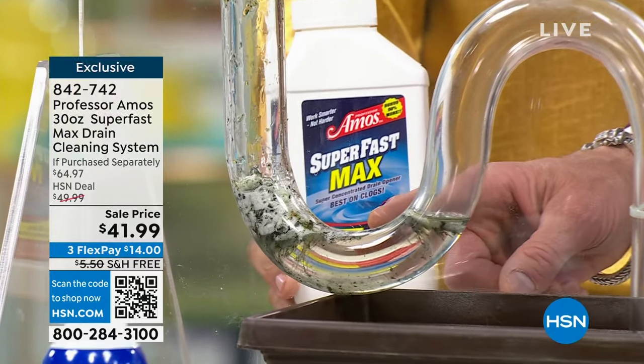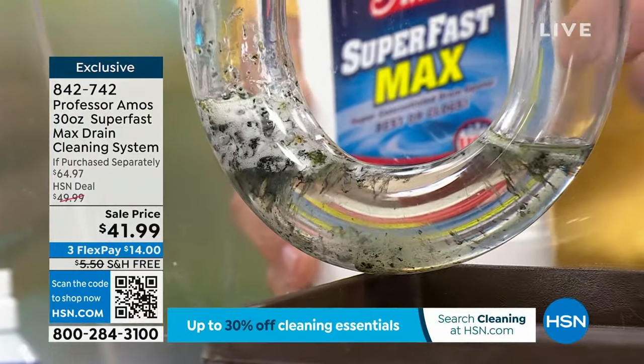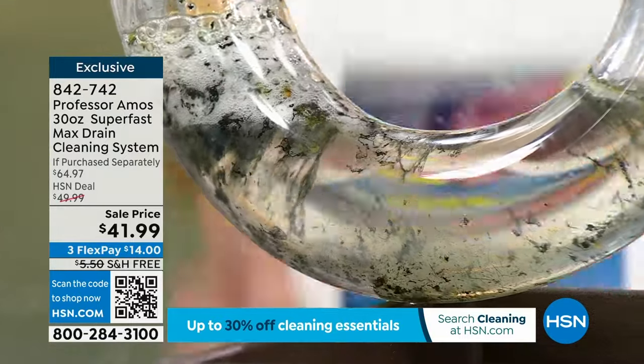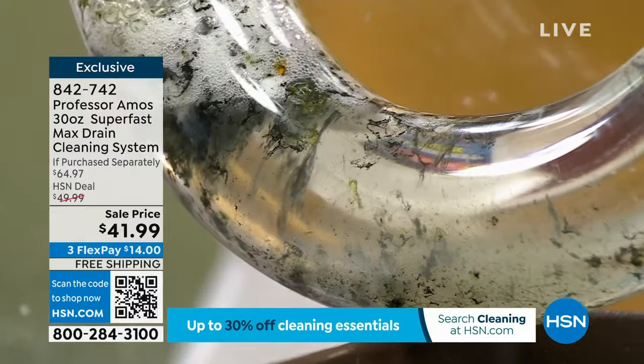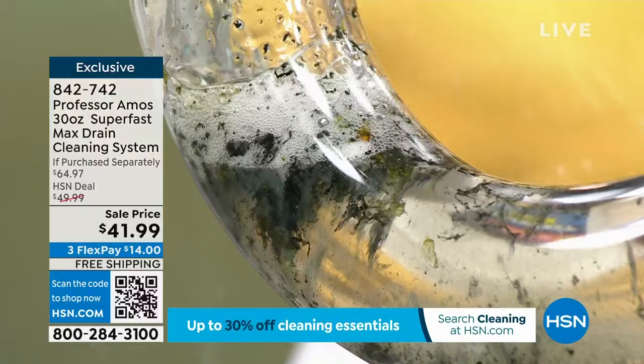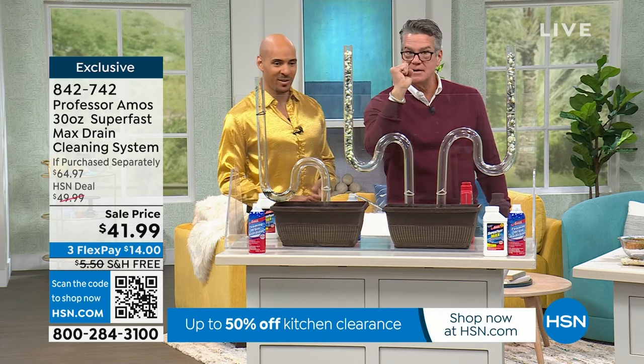Come in close and you're going to see it bubbling — that is melting away the hair, melting away the fats. Think about what's in your drain: soap, toothpaste, makeup, hair — all that stuff. Those things are the glue. Then you get hair in there and the hair is like bricks. That's why your drain that is this big all of a sudden starts building up a nest.